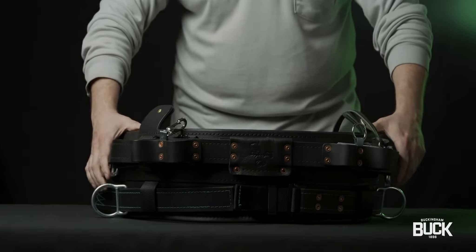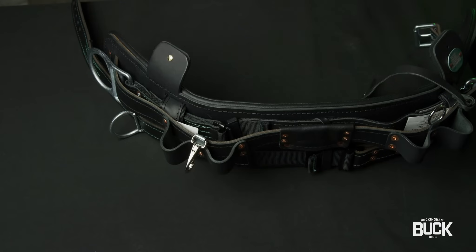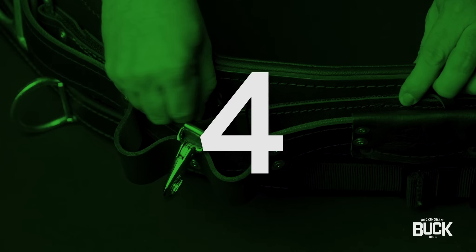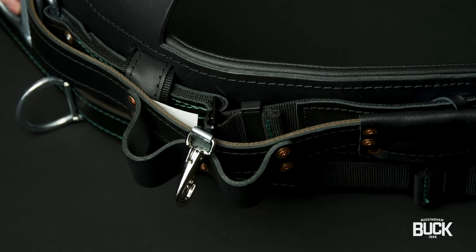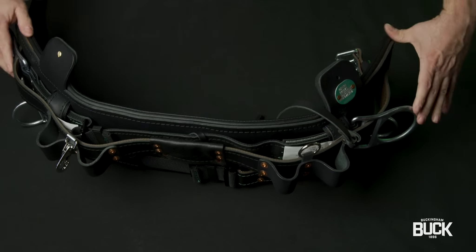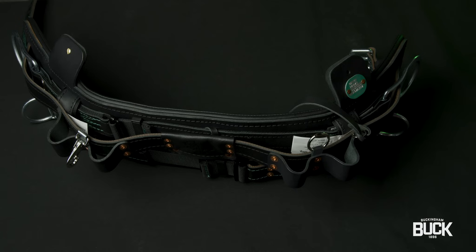To adjust the lower D-piece: 1. Lay the belt on its edge with the lower D-piece facing up and away. 2. Rotate the adjustment buckle 90 degrees so it is perpendicular to the D-piece strap. 3. Feed extra webbing from top of strap through the adjustment buckle forming a slack loop. 4. Pull webbing slack loop from the bottom away from the buckle, lengthening the D-piece to the desired length. 5. Once adjusted, lay the buckle flat against the strap and pull the two work positioning D-rings away from each other, tightening and flattening the D-piece.